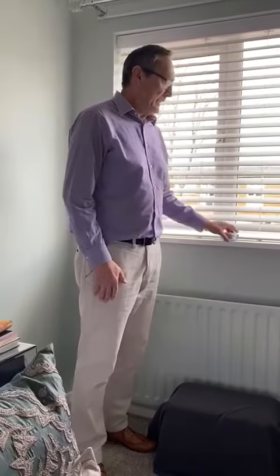Today we're going to cover measuring for blinds — most types really: roman blinds, roller blinds, vertical venetian, whatever. It's pretty much the same process. Most go into the recess, as this blind is here, but you can have them on the outside as well. First off, use a metal ruler if you can — they're much more accurate than the cloth type. We'll be measuring the width first.